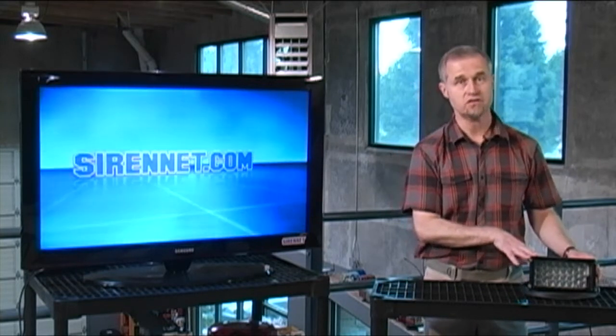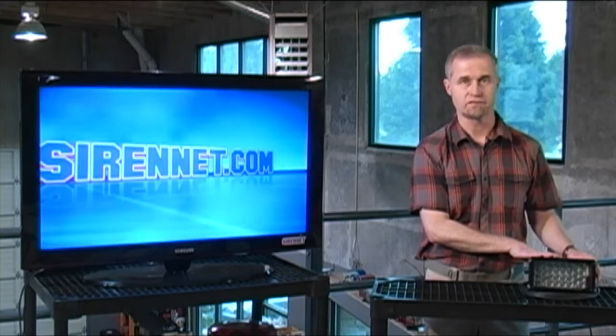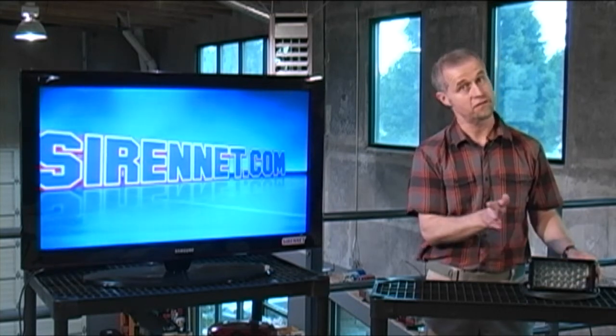I'm Stuart. You've been watching SireNet Television. This is the Pioneer Plus series, available here on SireNet from Whelan Engineering in Chester, Connecticut. Thanks for watching.